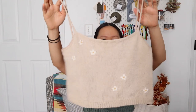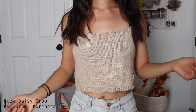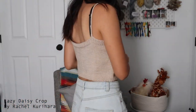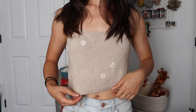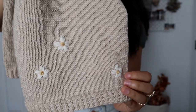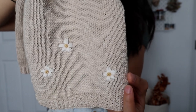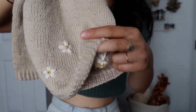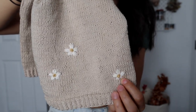Another tank top I knit is the Lazy Daisy top from Rachel Kurohara — a very simple cropped tank that you can embroider daisies on after knitting. The daisies I embroidered are very different from the pattern's outline daisy; I liked a more solid daisy, so I went with these little ones that I think are so cute. The only thing is they're quite thick, so on the other side I can really feel a bump, which is not the most comfortable.